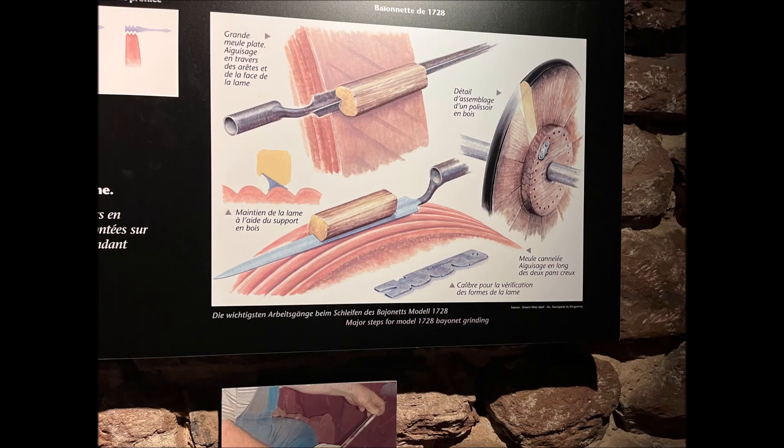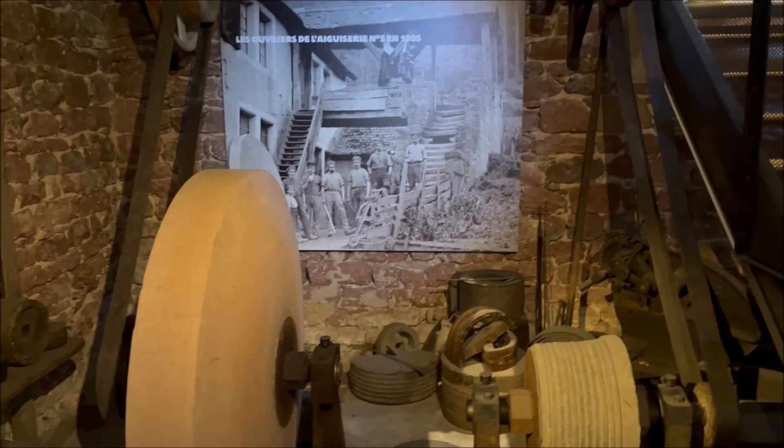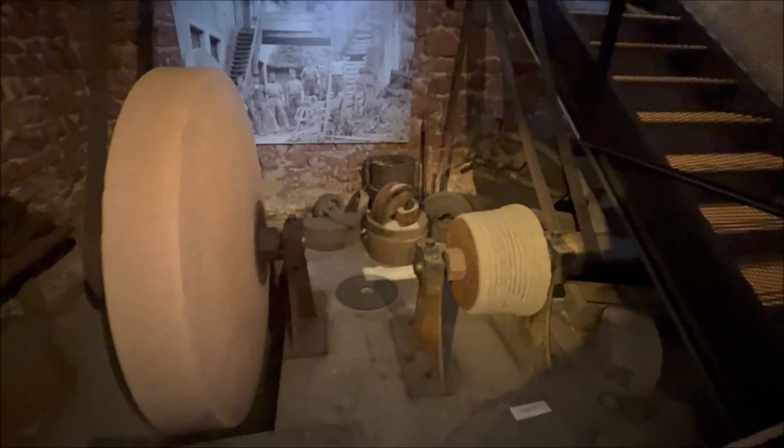This is really fascinating to see the whole process here, which is very well described in French for those of you who read French. Also a bit of German is written there — 'Stagibheim Schleifen' — as you can see, and also a bit in English: major steps for models on pattern as of 1728. It's all explained here. Here you see the actual polishing stones — you can take a look at all these polishing stones and how big they were.